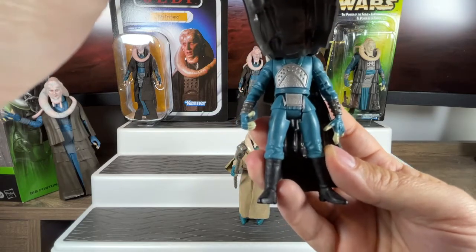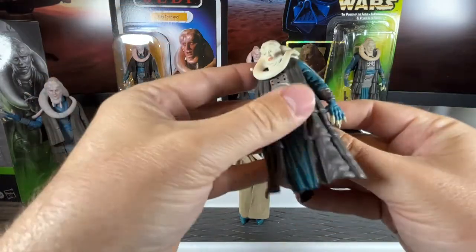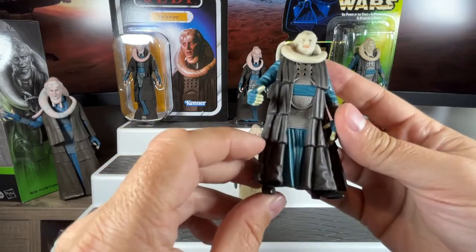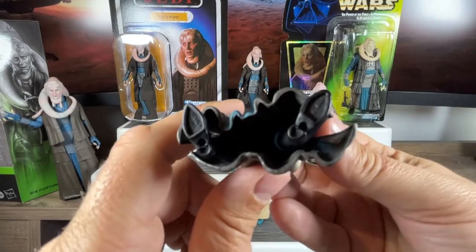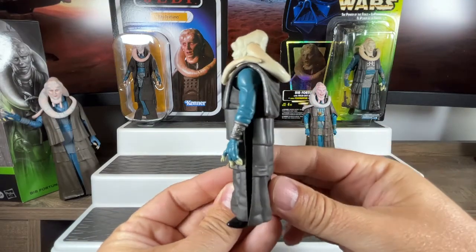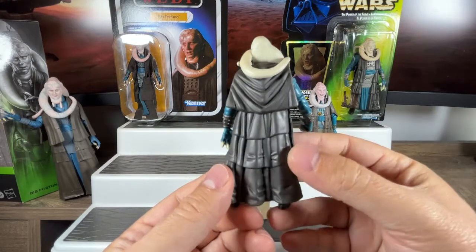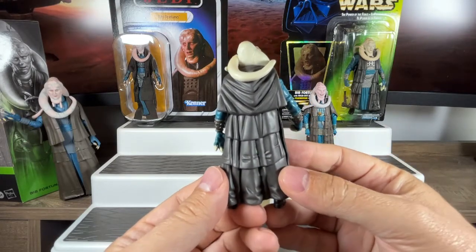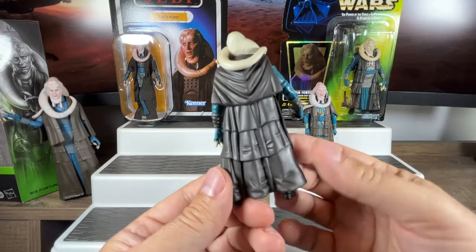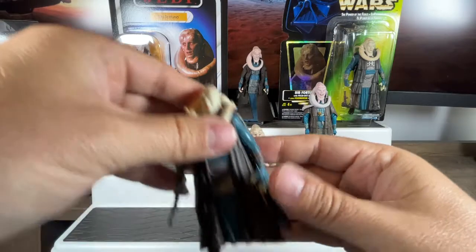He does have his bracelets on, the white fingernails, and his hands are large like they were in the movie. He's got boots, he does have articulation there. They added waist articulation to these Power of the Force 2 figures — you can move the legs up and down, but to sit him you'd have to take the robe off. Foot pegs are standard of course. From the side you can see his robe and how it flows — a lot more detail than the original was. That's what we got in 1997, so let's put the blaster back and stand him back over here.